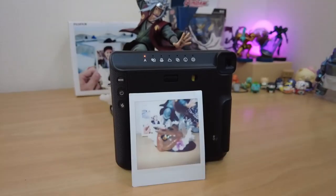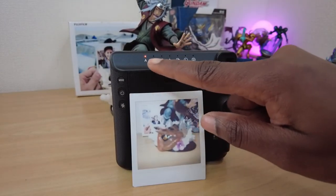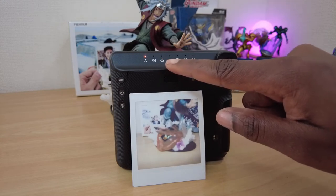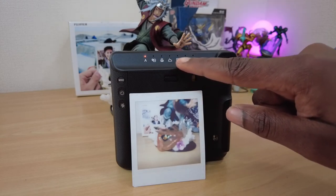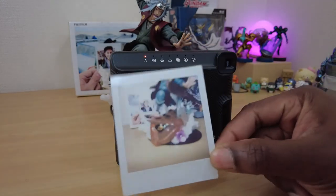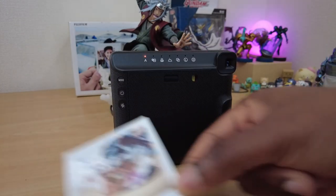Wrapping up, let's go over the shooting modes on this camera. It's got auto, selfie, macro, landscape, double exposure, and light and dark modes.